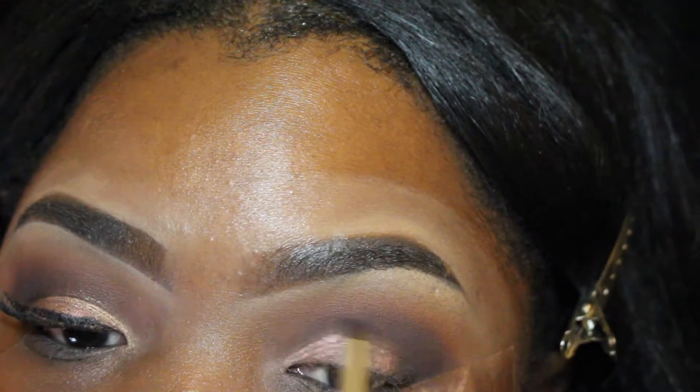Now we're going to add more depth to the eyelid because it is date night, so I'm going in with the color 'Smoke.' I'm going to blend and focus that on the outer tail of my eyelid, just blending to make everything look very seamless.